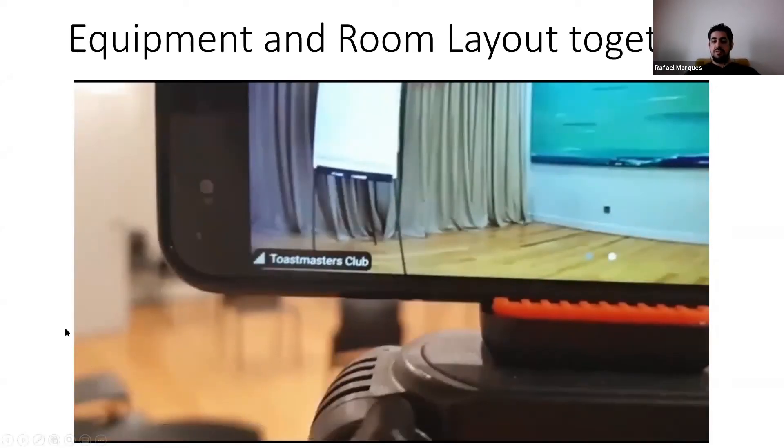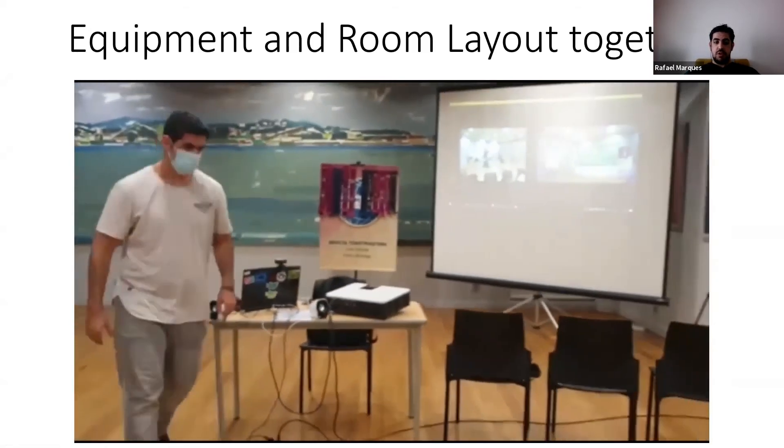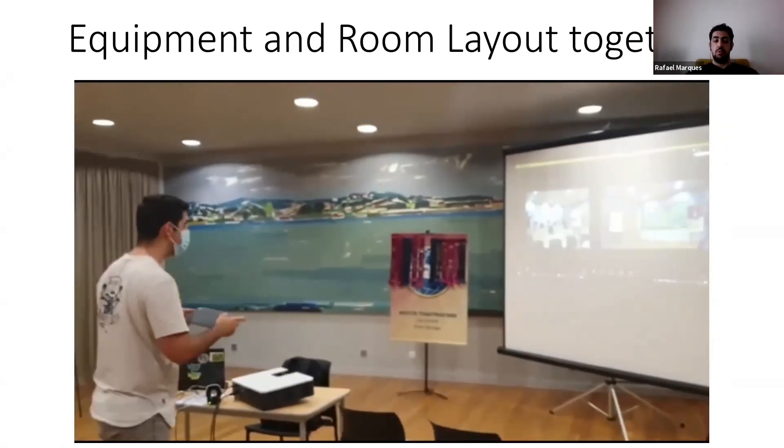I just want to share how the room looks when it's complete, and it's something like this.